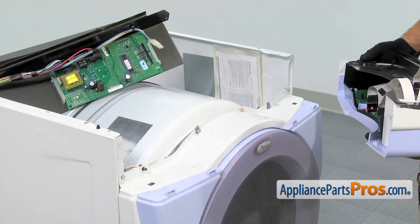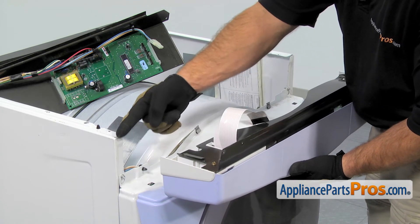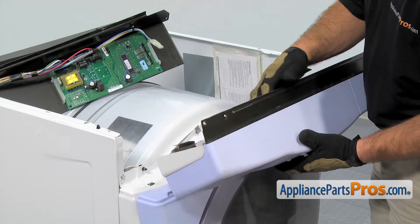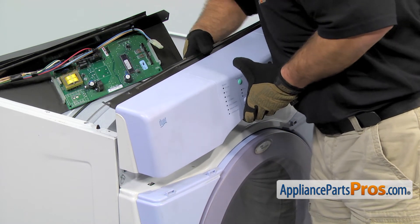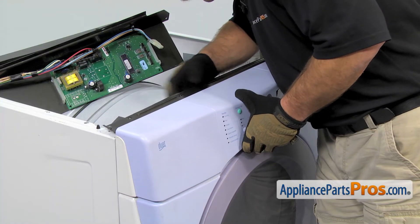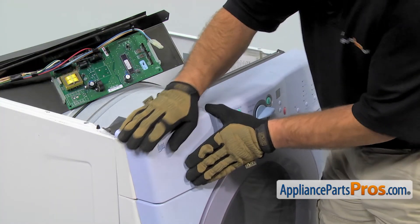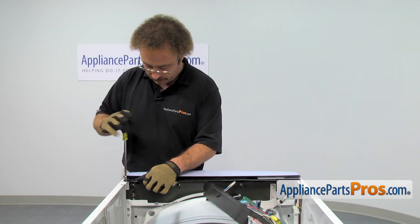We're going to put the control panel back on. Same as when we took it off, we're going to make sure that these little tabs go into the slots and then we can just press it down so that the other tabs on the front lock into place. Now that we have it back in place, we can use a quarter-inch nut driver to put the screws in.